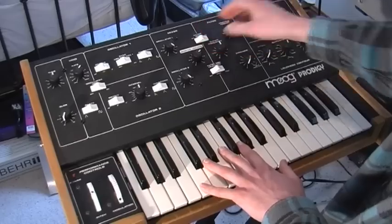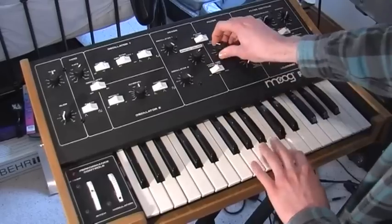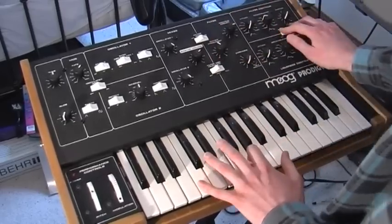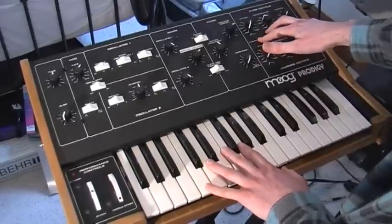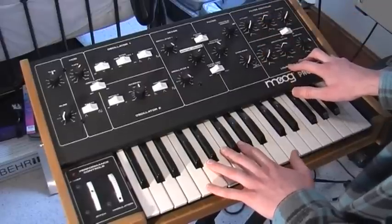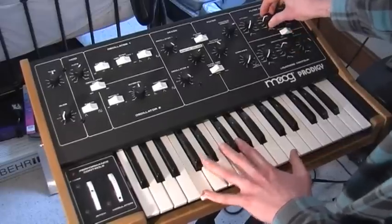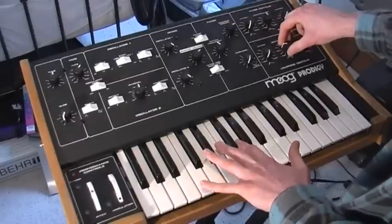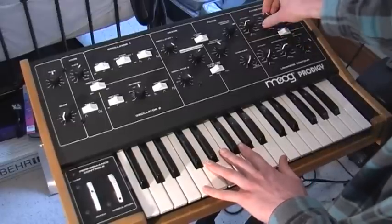It's got the classic Moog filter in it. Strangely, it's got a three-stage envelope, but there's a separate envelope for filter and volume, which is great. This controls decay and release. You can switch release off if you so wish.